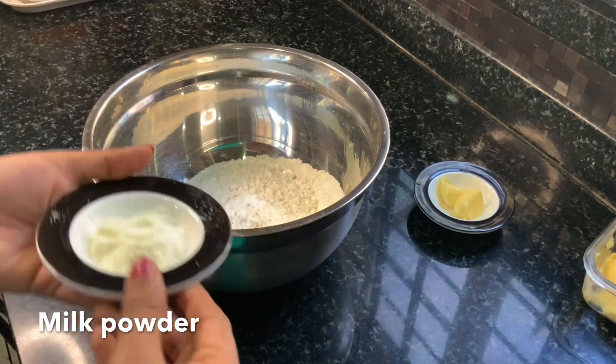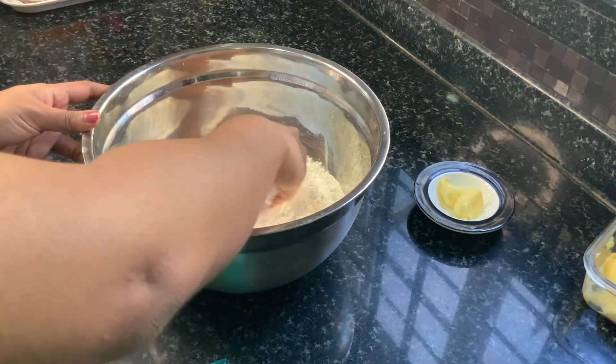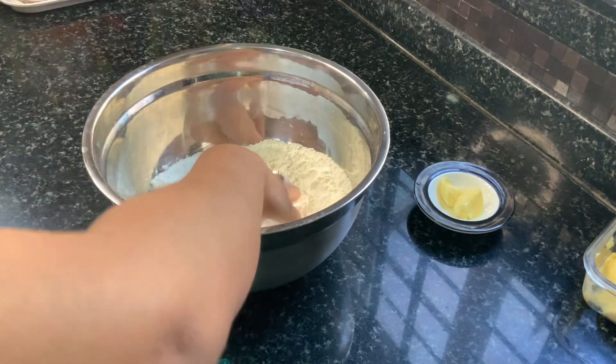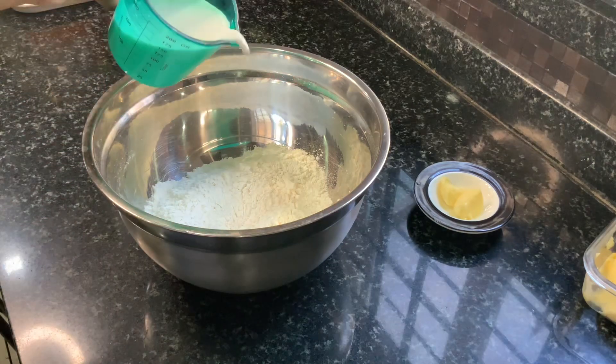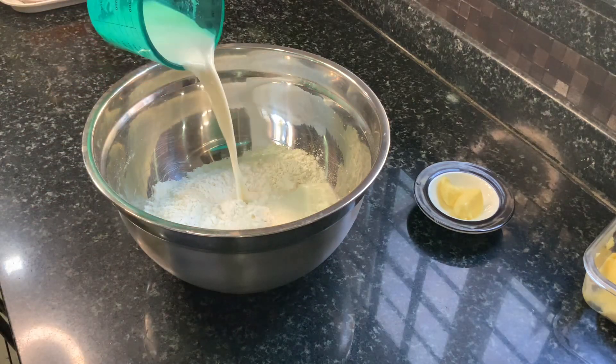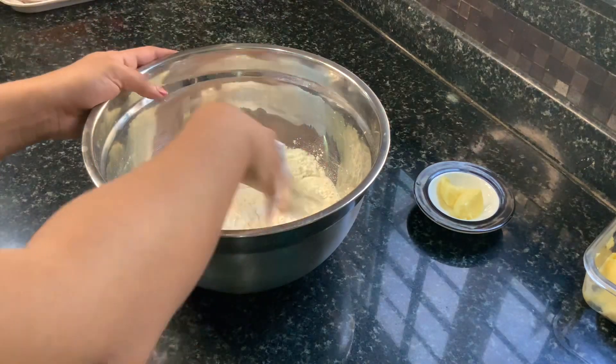Now for the dry ingredients I am adding some salt and milk powder into the flour and giving it a good mix. I like adding the milk powder because it adds an extra layer of flavour. Now in goes our milk and yeast mixture and we combine all of this together to get a really good dough.